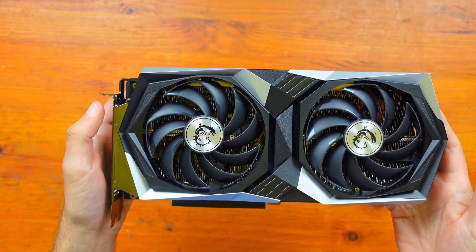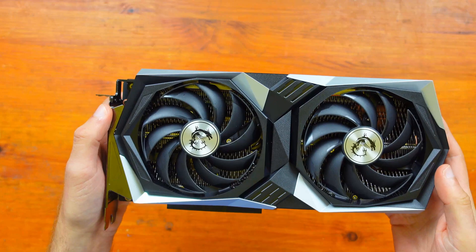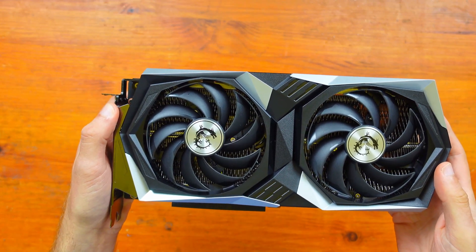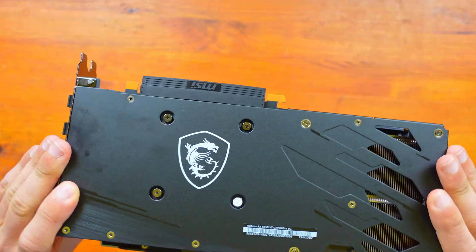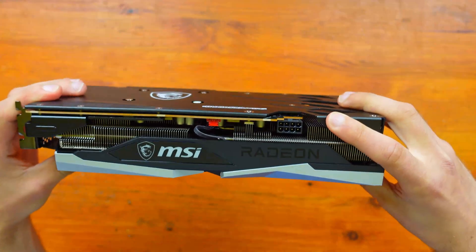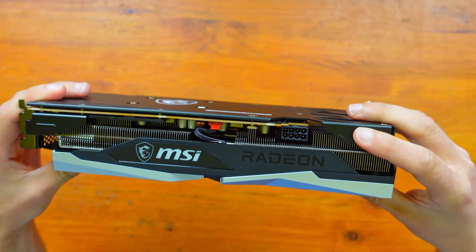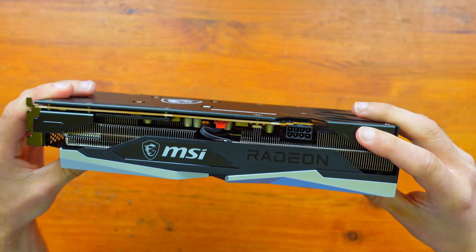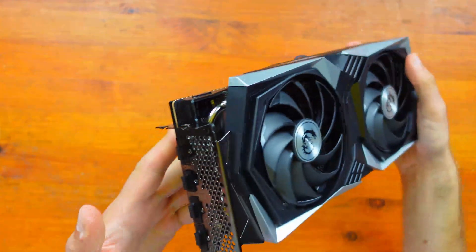This is the Gaming X model, not the Mech model. You do get a bit of a better cooler on this one, and a really lovely backplate as well with the MSI branding. It uses an 8-pin connection for power, so you will need an 8-pin. The graphics card needs at least a 500-watt power supply. So I might as well move on to the test system now.